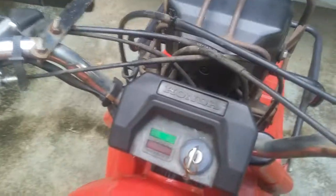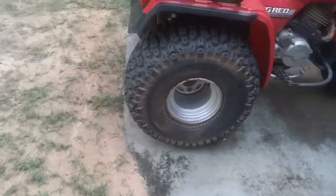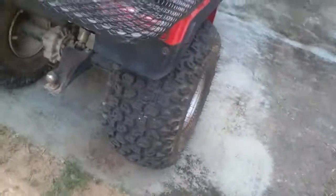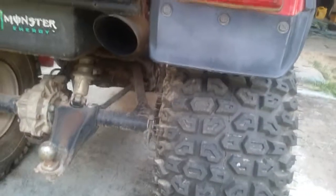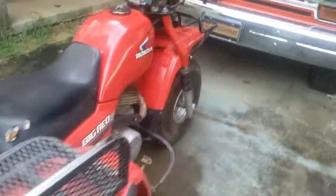I don't know if it'll start right up. Alright, give me a second. There you go. I don't know how the quality is going to be on my phone. I'll try and give her a rev if it doesn't mess the sound quality up.